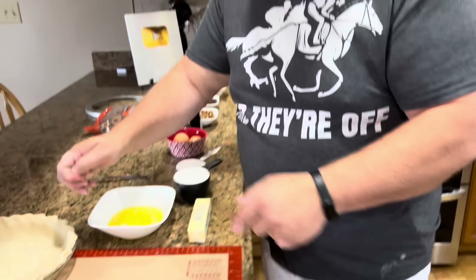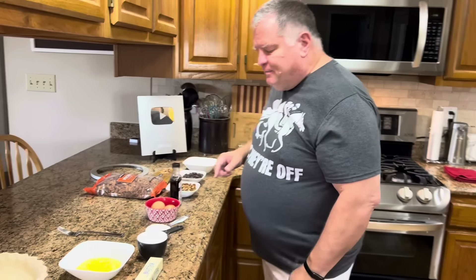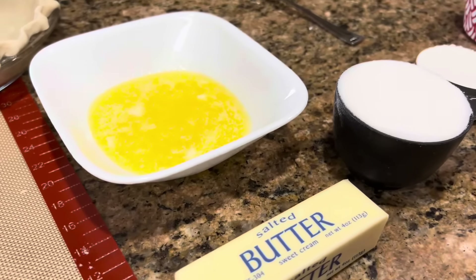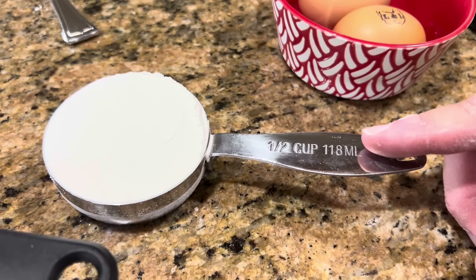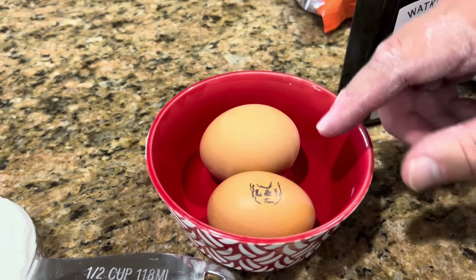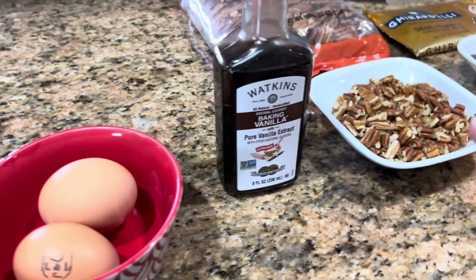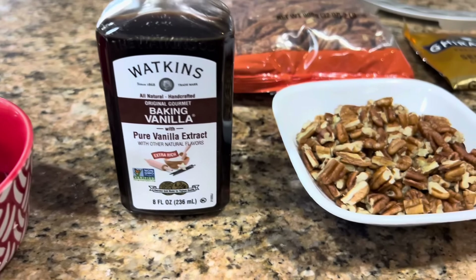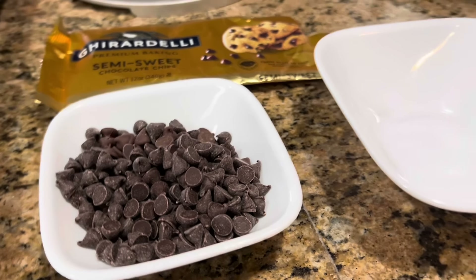We don't need to bake this crust, because a Derby pie goes into an unbaked crust. Now all we have to do is mix up our filling, pour it in, and put it in the oven. We're going to use one stick of butter melted, one cup of sugar, one-half cup of all-purpose flour, two eggs — these came from one of my former students' farm called L&L, thank you Lily — one teaspoon of vanilla, three-fourths cup of pecan pieces, and three-fourths cup of milk or semi-sweet chocolate chips. Milk chocolate is going to be a little sweeter, but either one works.